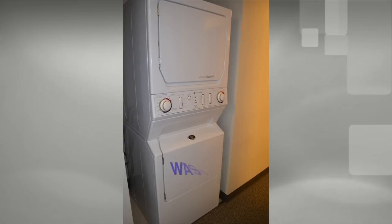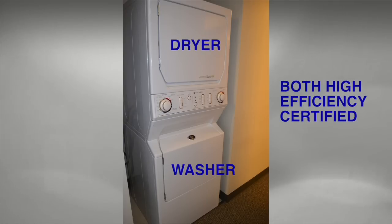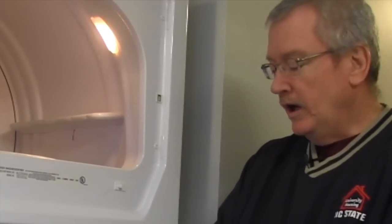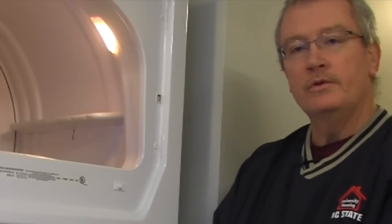My name is Cliff Hargrove. I'm the Appliance Technician for University Housing and Division of Campus Life. The first thing I'd like you to understand about the washers and dryers at Wolf Village is that they are all HE units, meaning they're high efficiency. By utilizing high efficiency washers and dryers, we're actually being more economical for the University.